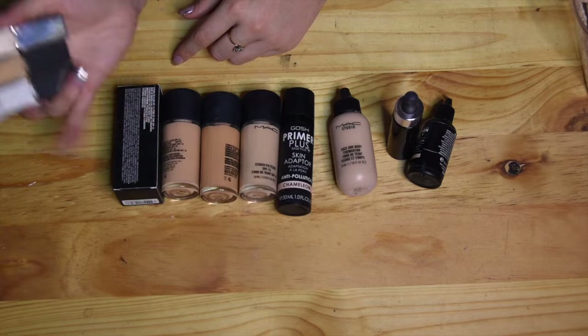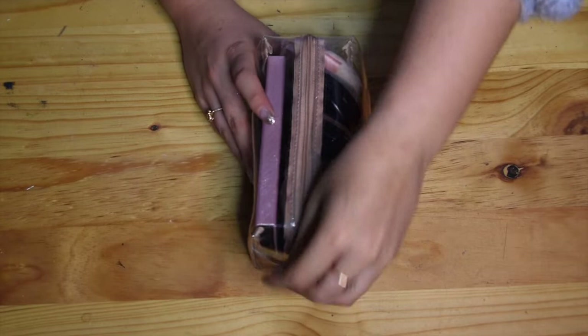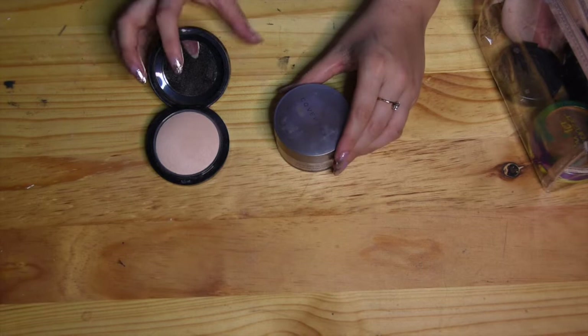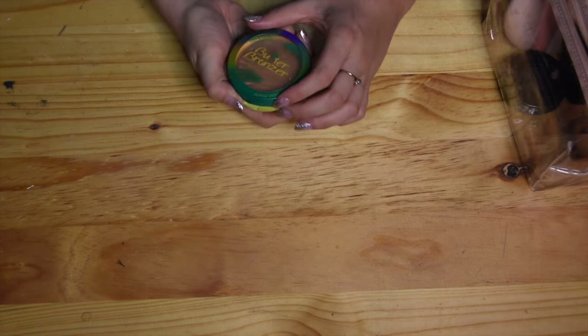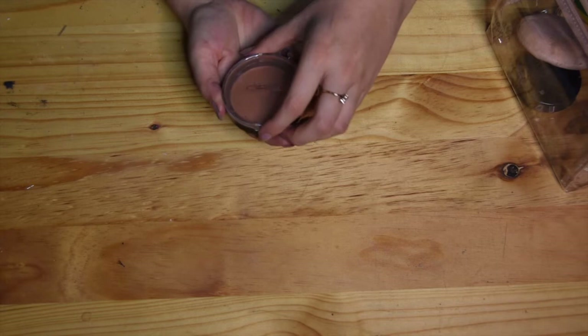Moving on to loose powders, bronzers and highlighters. I have one from Ofra called Blissful and a MAC palette — a limited edition one with nice golds and pinks. For setting powders I only have two: Mineralized Medium and my Cover FX translucent powder, plus two others for darker skin tones that can double as contour. For contouring I have the Butter Bronzer from Physicians Formula — my current favorite — and MAC Swiss Chocolate. I also have another bronzer from Ofra.